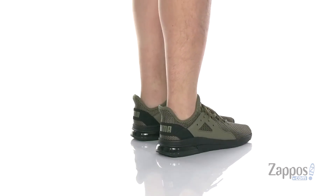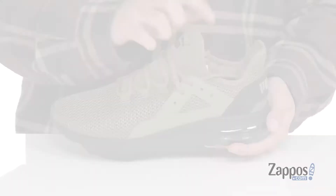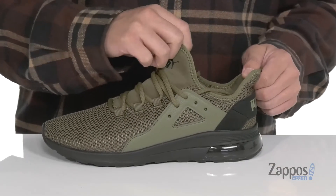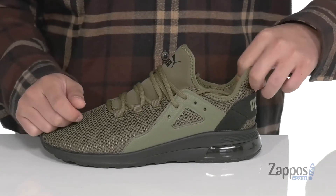This lightweight shoe from Puma features a breathable mesh upper with a unique lace-up design that's going to provide a secure fit right where you need it. The tongue and collar is one piece for a sock-like fit. The tongue is also gusseted to keep out debris. It's made with a quick-drying neoprene with extra cushioning in the Achilles area.